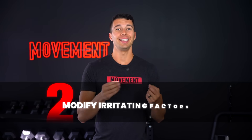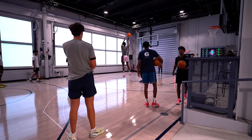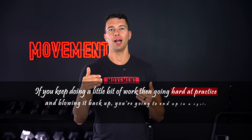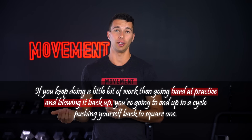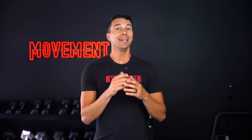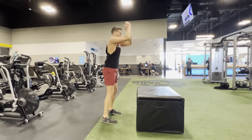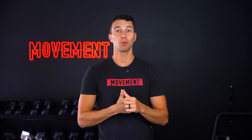Second, make sure you're modifying any irritating factors. I've worked with a lot of basketball and football players who have to dial back their jumping and their practice time to get this under control. As you keep doing a little bit of work but then going hard at practice and blowing it back up, you're going to keep pushing yourself into a cycle where you're back to square one. Lastly, consistent training is a really big factor. Getting on a consistent training program and having consistent protein intake as well can both be really helpful in this process of rebuilding your tendon strength.